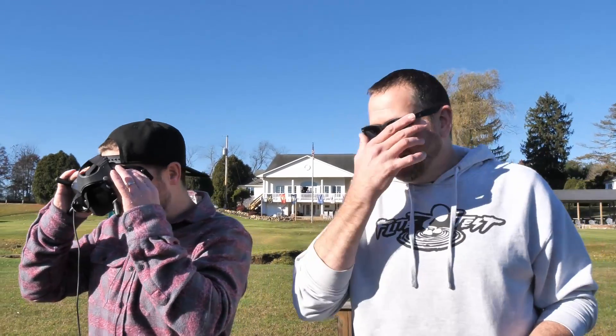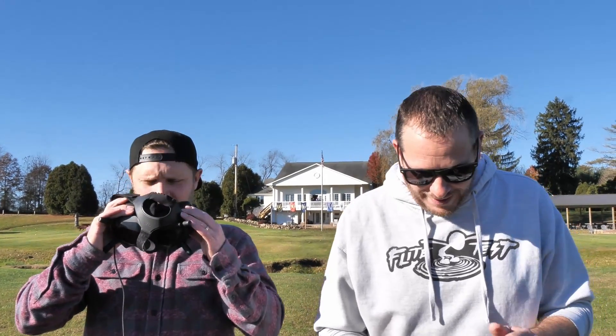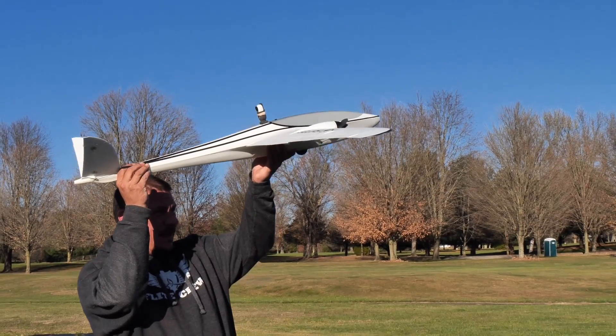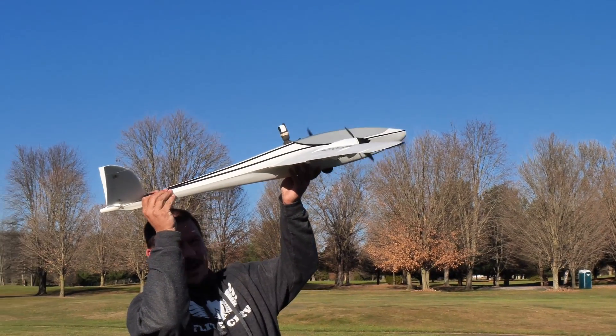Ready? We're going to let Michael get in the air. I'm nervous. I like this plane so much. They all fly good, so I don't know why I'm scared, but I am. Wait a minute — you see that? What happened? Let's reset that. That's weird.